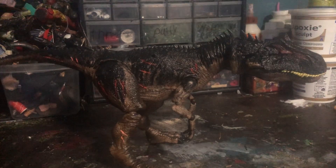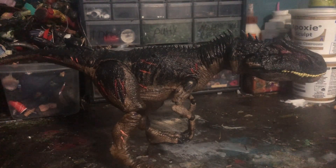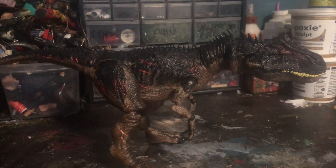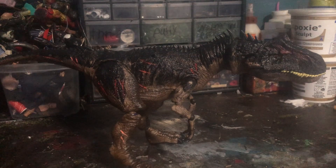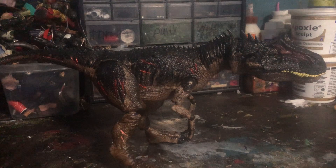Hello guys, today I'm going to be reviewing my custom Allosaurus. I did post that I'd be making a custom Allosaurus, but I wasn't sure when. A lot of people commented on that post on YouTube — if you go to the community tab you'll probably see it, and people wanted me to post this. So let's get started on how this custom goes.